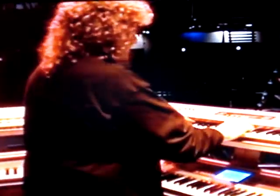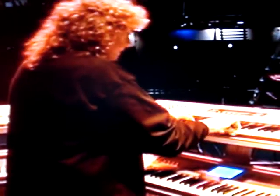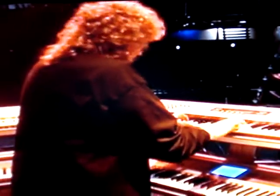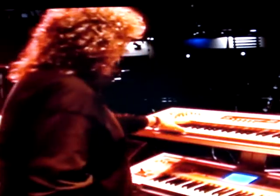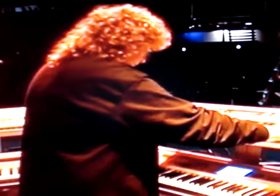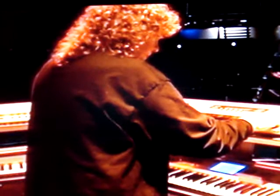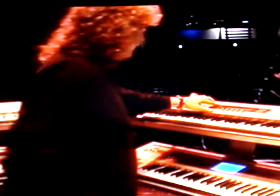Over here we go to Keyboard 3, and it's a Korg Z1, and it gives you the nice big analog sounds. In the intro... so I use the Z1s for those kind of things.